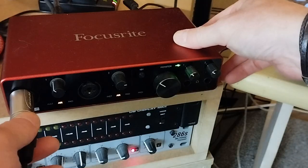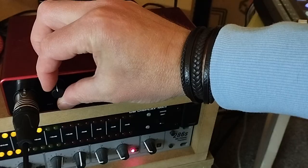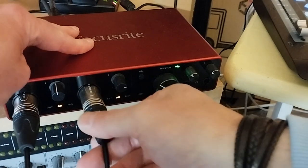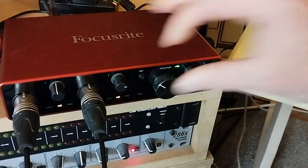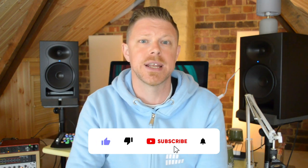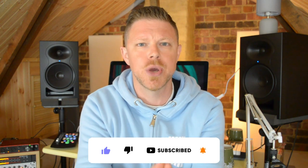First off, you're going to need an audio interface — something you can plug into so you can record into your DAW, your computer software. For starting out, a two-input interface is going to do you just fine. That means you can record two separate instruments, or a voice and an electric guitar at the same time. If you think you may be recording with more people soon, you may want to consider an interface with more inputs, but for most singer-songwriters, a two-input audio interface is going to do just fine.